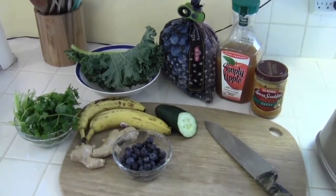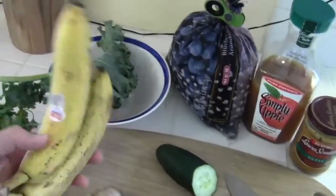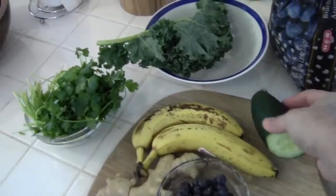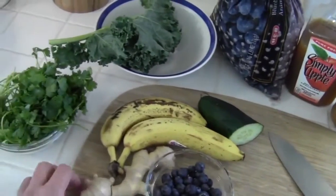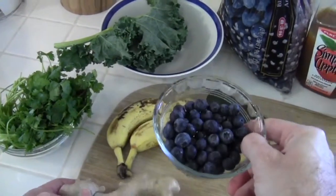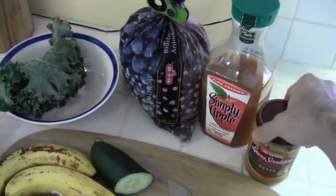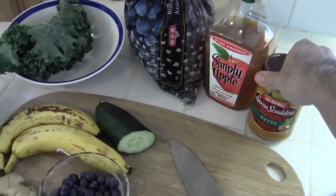Here are all the ingredients that you will need, starting with some fresh kale, a couple of bananas, cilantro, the rest of yesterday's cucumber, some ginger, some fresh blueberries, some frozen blueberries, apple juice, and I'm going to put a dollop of peanut butter in for protein.